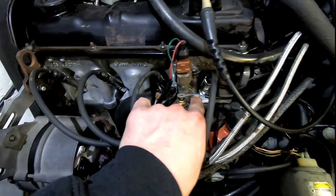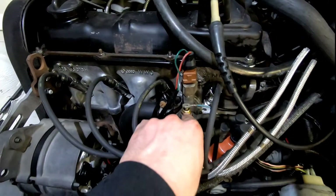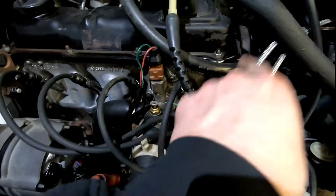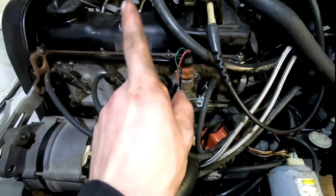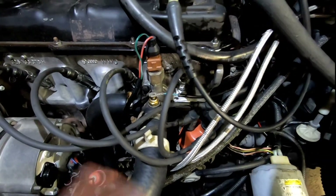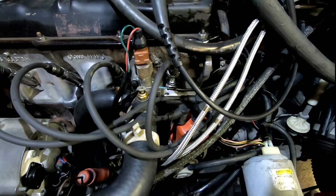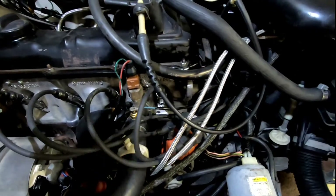It's got a light blue wire with a green stripe on it. You can check if your sensor's working - how you do that is you ground it to your head. You'll actually see your temperature gauge go up. You need someone else to help with that. So I grounded it and it didn't go up, so I knew there was something wrong with the gauge cluster, which I ended up getting rebuilt.